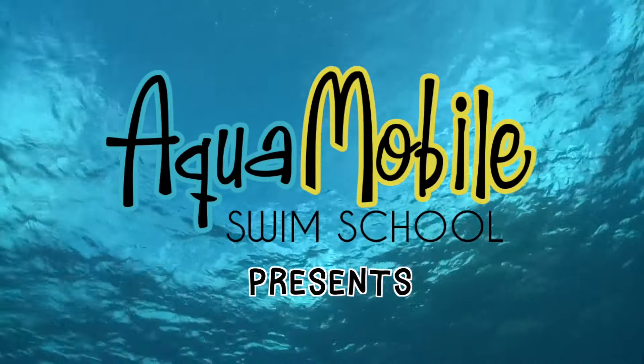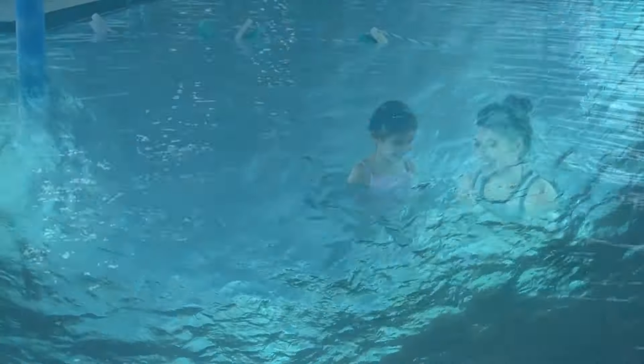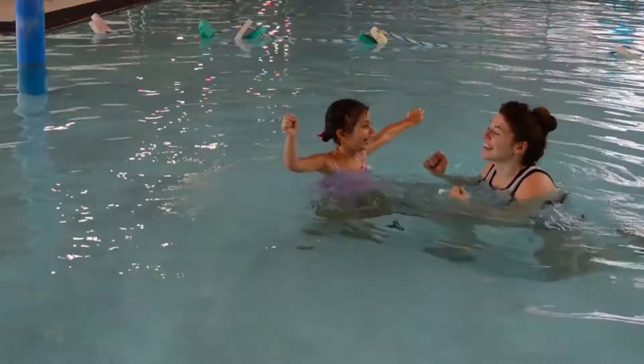It's AquaMobile's fun way to learn to swim. In this video, we're learning how to float. Hi everyone! I'm Miss Bree and today we're going to learn how to float. What do you think, Isabella? Yeah! Okay!